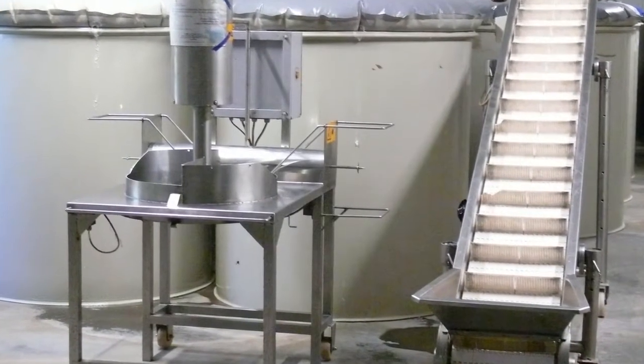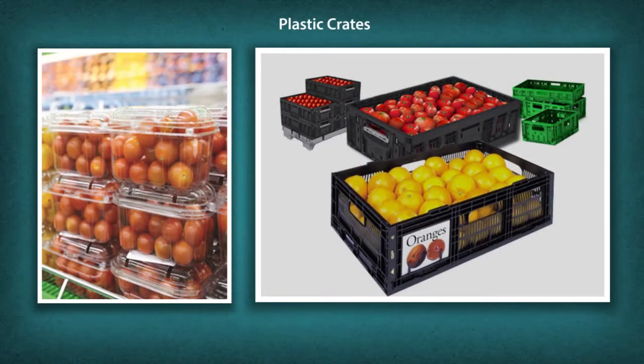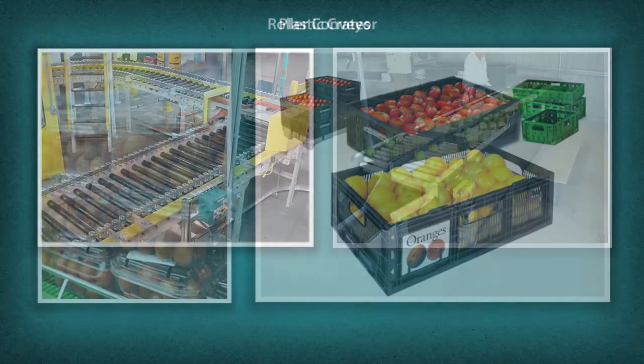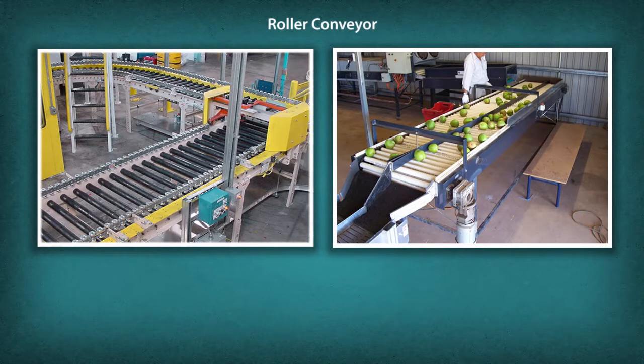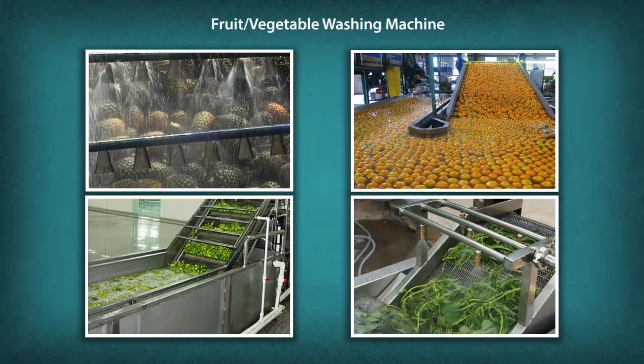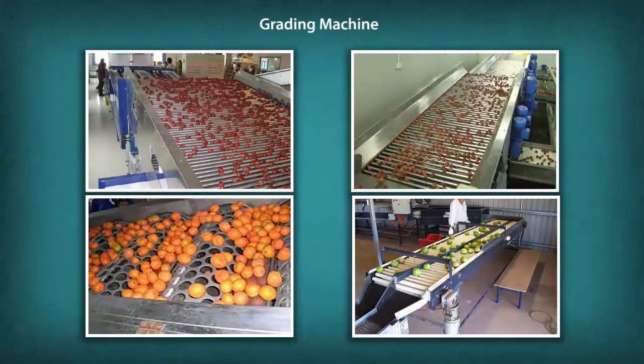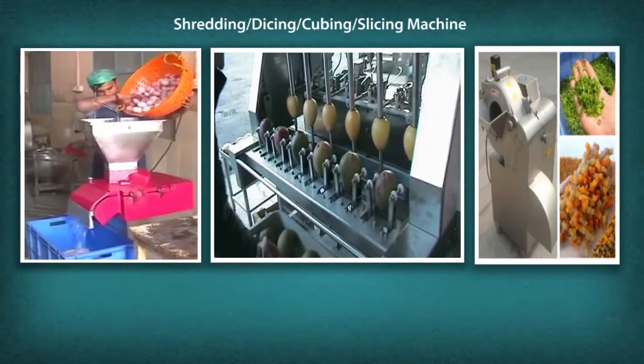Let us now take a look at the various tools and machineries used in the pickle making process: plastic crates, roller conveyor, high pressure water nozzles, fruit vegetable washing machine, root vegetable peeler, grating machine, shredding, dicing, cubing and slicing machine.